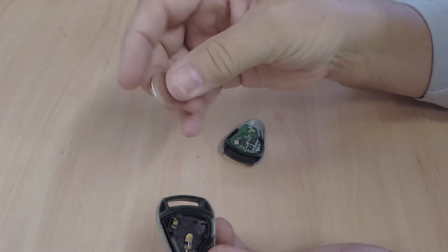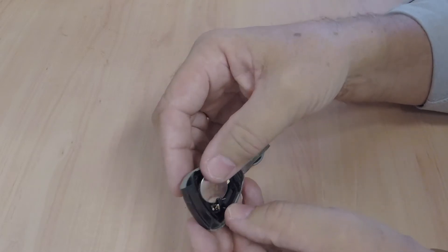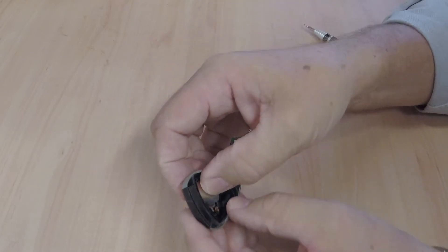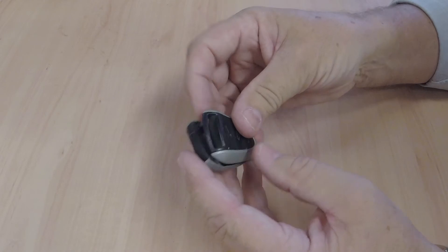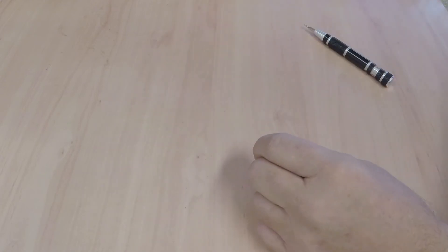It's a CR2032. Goes back in the opposite way, like so, just under those two plastic retainers, press down, and then clip the top back on — and that's it.